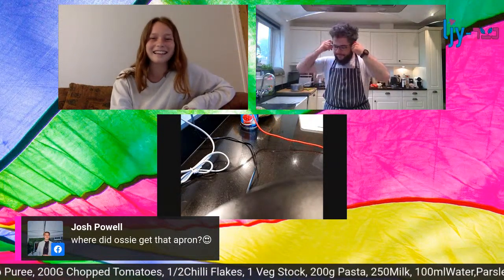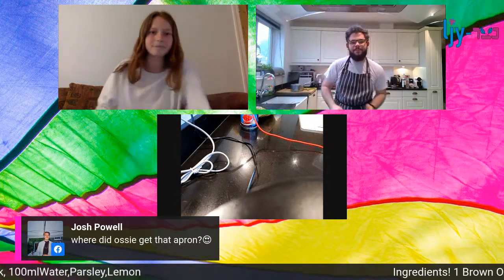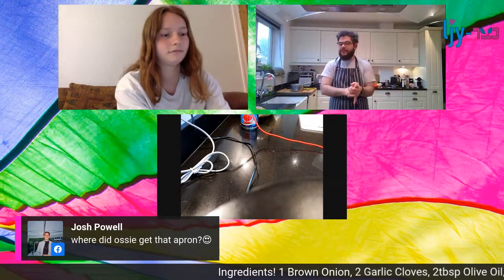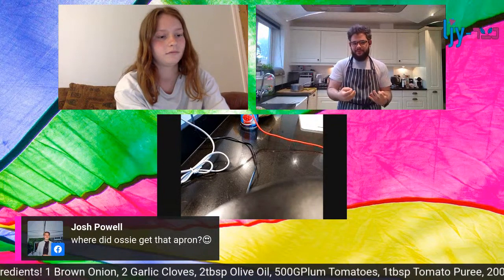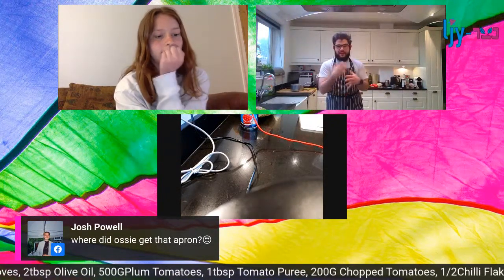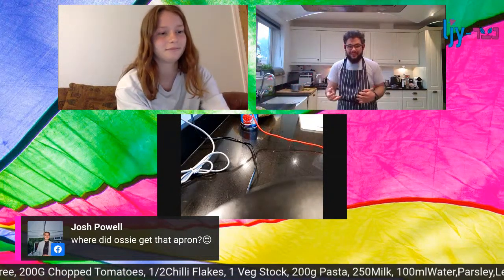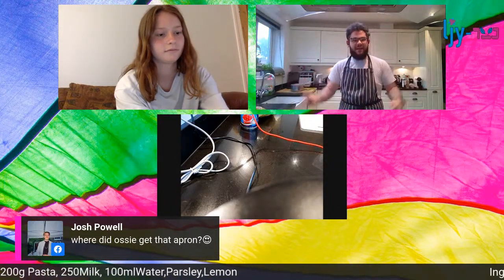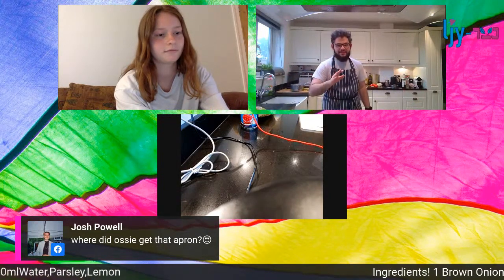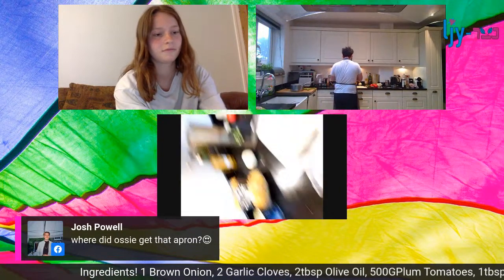If everyone can see the ingredients scrolling across the bottom - it's also been posted on Facebook so everyone should have it. The name of the recipe is the clue to the method: it's called 'one hot pasta.' Everything goes into one pan ready and prepped, then you let it cook. It's super easy, nothing to it.